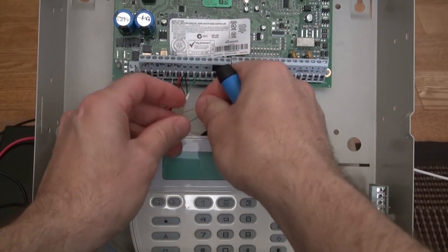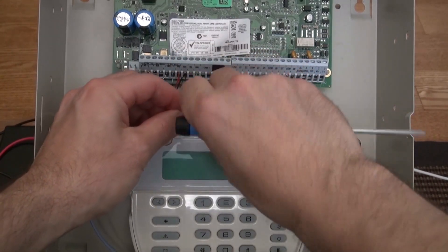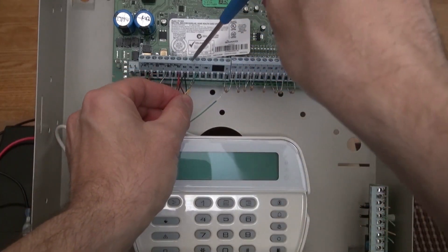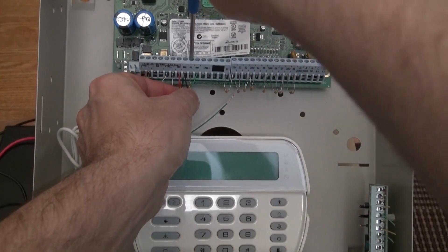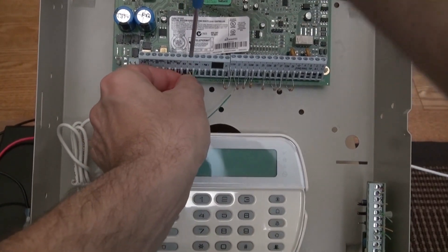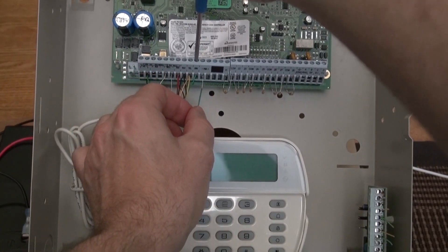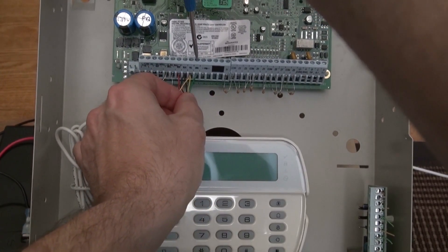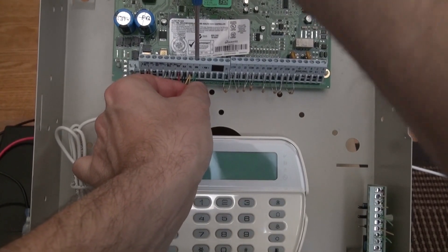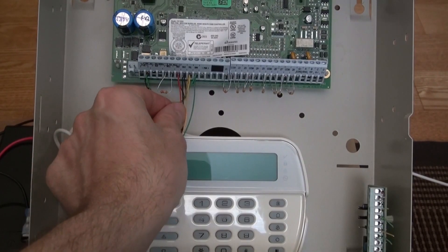That yellow is twisted in there — let's give this guy a little twist. And green to green, let it tug. Make sure the wires are secure in there.